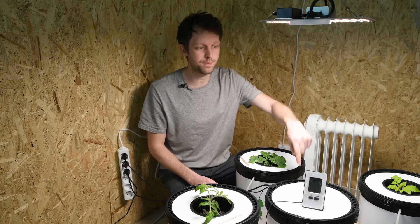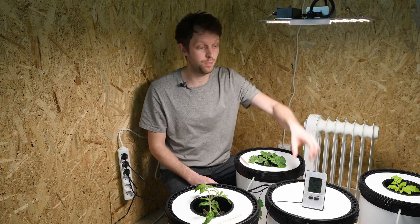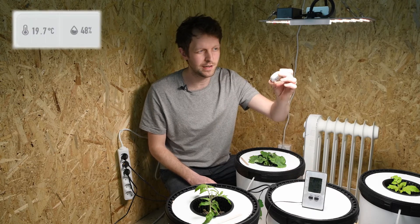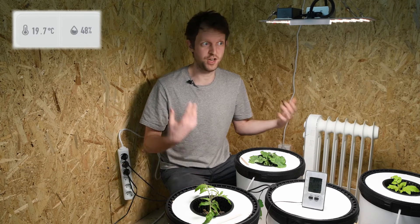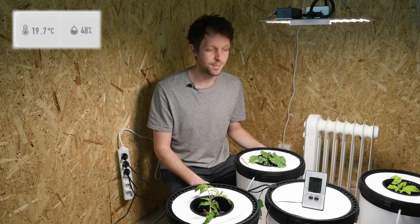I'm going to overlay the temperature and humidity in the room, which is being measured by our little sensor from Needis, so you can see what we're working with. I'm in a t-shirt, so you can imagine how warm it is.